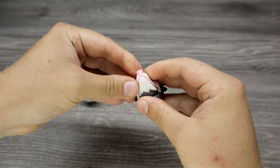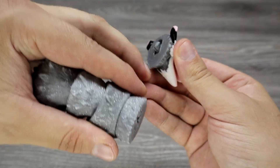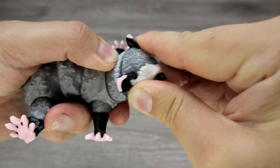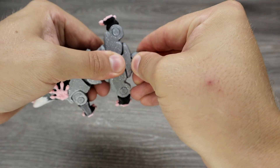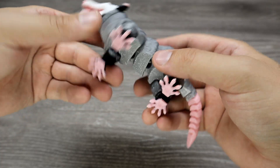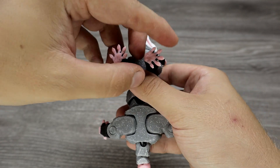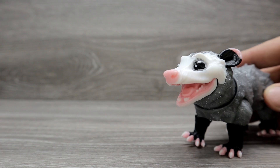Another articulated 3D print — this time it's a possum. It needs some assembly, which was easy. I printed it multicolor and scaled it down to 70%. It has nice details and it printed fine. It's an articulated print so it needs good calibration. There are many moving parts and I had no problems with them. I like that you can open the mouth and see the little teeth.